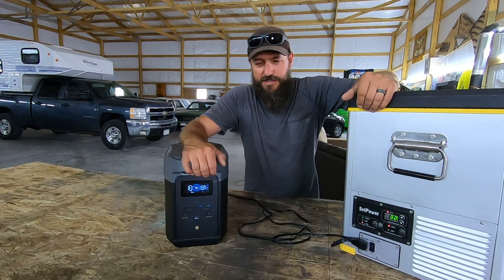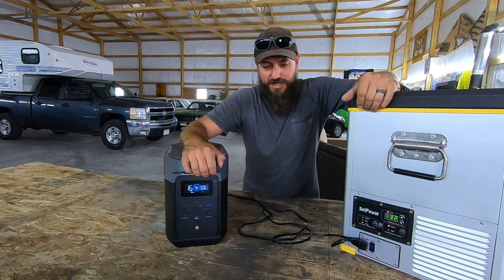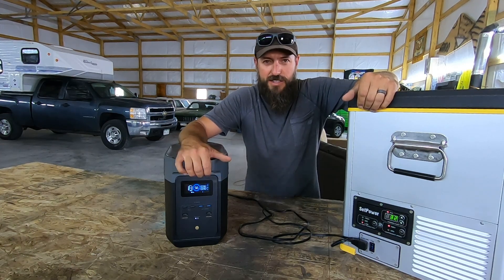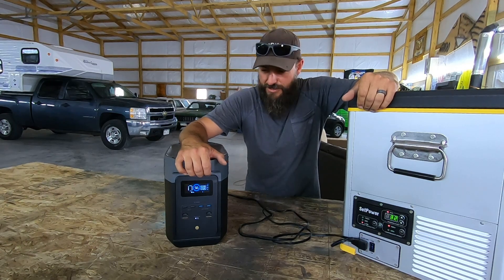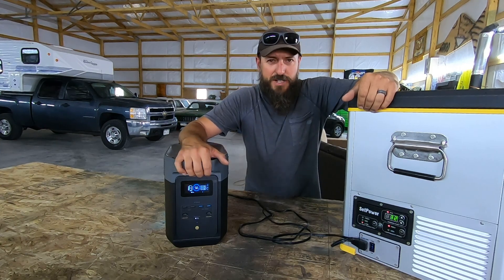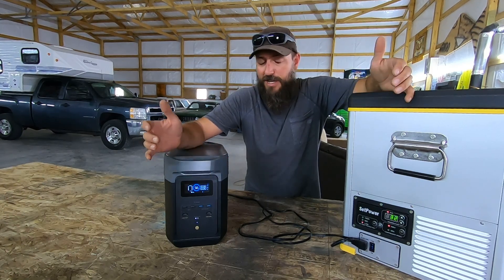All you contractor guys out there will be happy to know that it could run a 5-horsepower shop vac and a big construction fan. Pretty handy to keep in your truck for going to a job site when you need a little juice and don't want to fire up a big noisy generator — some of that's going to get you by for a couple of hours. But let's do some real world testing like with campers, because that's what I do.